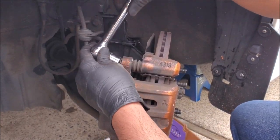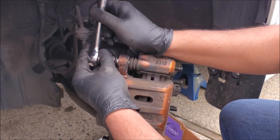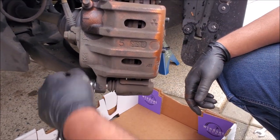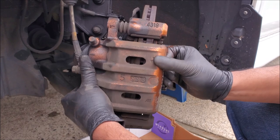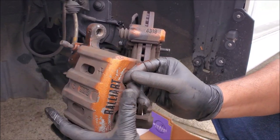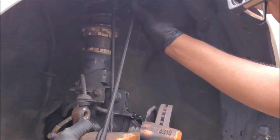After removing the wheel you're going to want to remove the guide pins. Most jobs you're only going to be replacing the pads and the rotors and you do not need to disconnect the caliper unless you're replacing them or doing some sort of rebuild. In order not to damage the brake lines, we're going to secure it with a bungee cord.